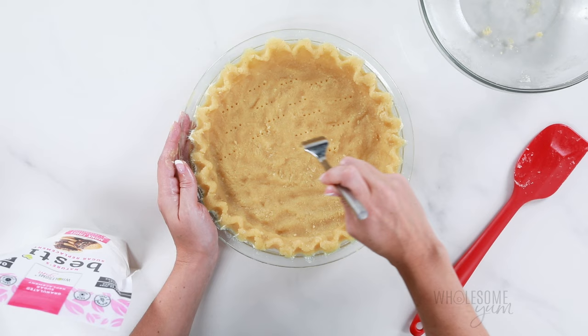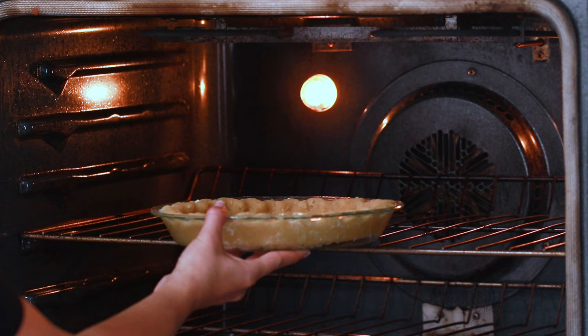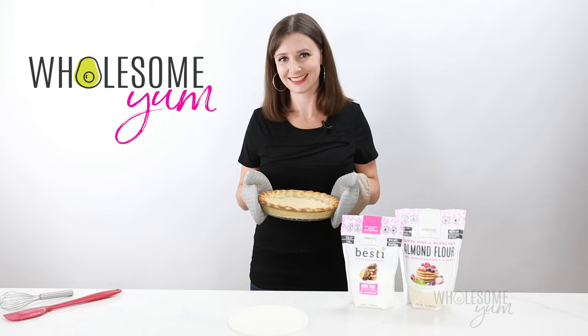Last step: poke the bottom with a fork to prevent bubbling during baking. Finally, bake the crust for about 10 minutes at 350 degrees. Even if your pie is going to need to be baked later, you do want to pre-bake the crust first because this will prevent it from getting soggy. You can always cover the edges with foil or a pie shield later if you need to.